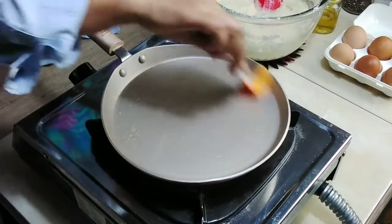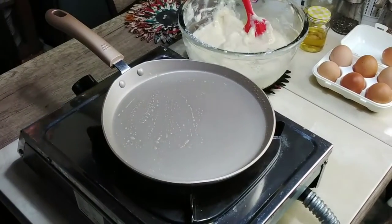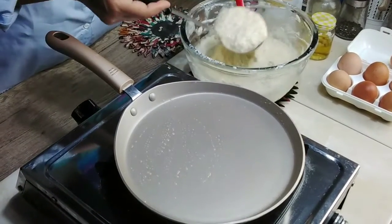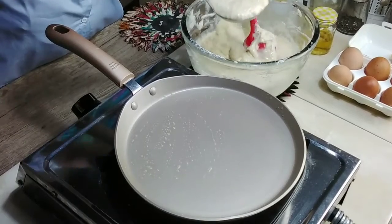Ini pannya cantik ya. Sekarang sudah panas. Kita lihat dulu satu ya. (This pan is nice. It's already hot now. Let's try one first.)